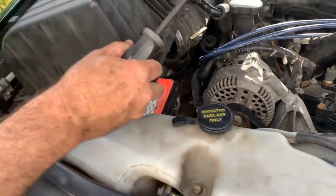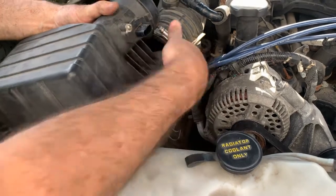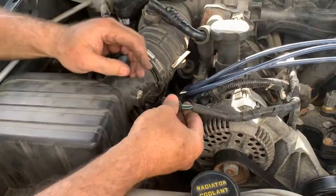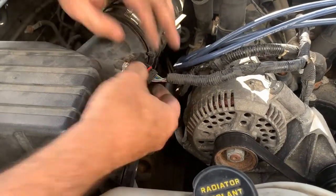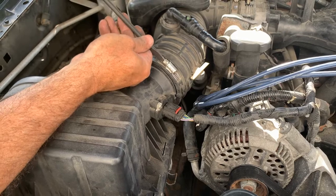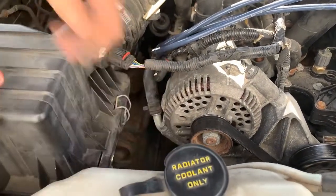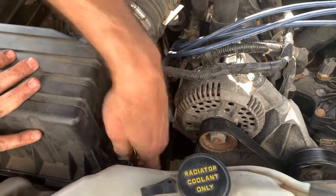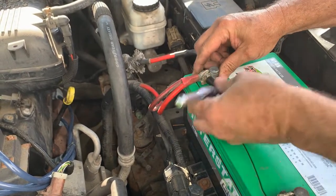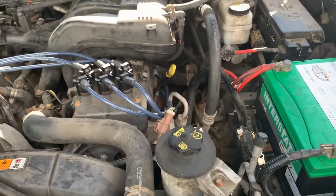Last thing we're going to do is put the air box back in place and hook up the battery and we should be done. Clip down the air box — you don't have to take the air box off, but it is a little easier to get the bottom bolts. And the last thing we do is hook up our positive terminal — you can hear it making some noise there. Tighten that up and that's all it takes to replace an alternator on a 2006 Ford Explorer with a 4.0 motor.